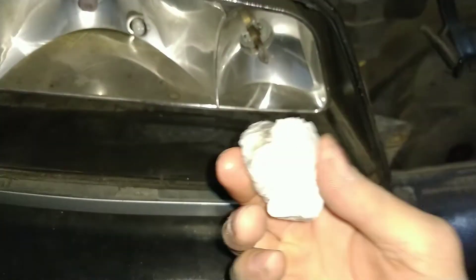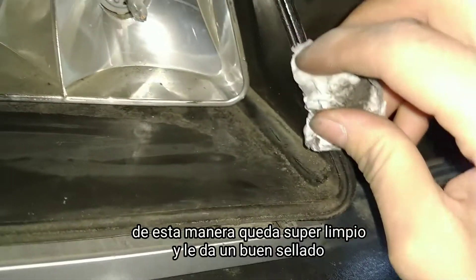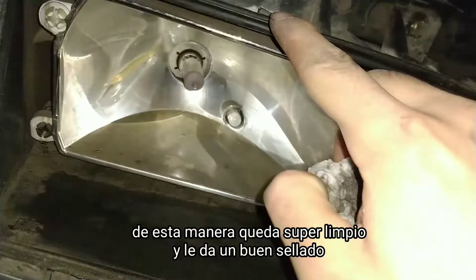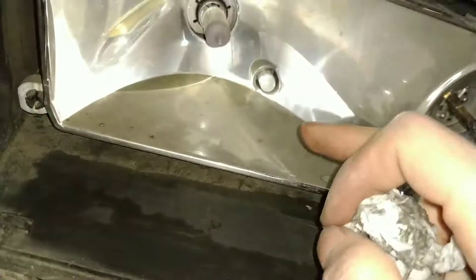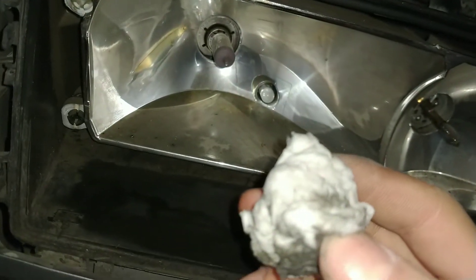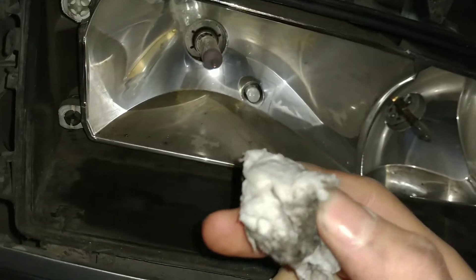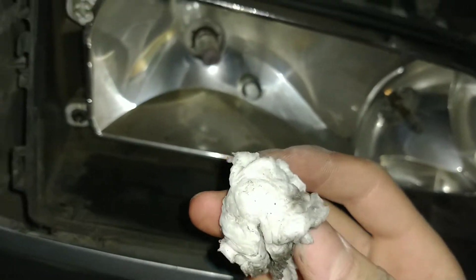Lo más recomendable es mojar un papelito y darle a todo el borde, a la junta que hace que no entre agua, limpiarla. Si está reseca, pasarle algo que la pueda humectar y luego después de eso poner nuevamente el faro. Y no olvidar de limpiar acá, pero muy suavemente, sin jabón, sin nada que le pueda comer el material, y darle con un trapito húmedo, muy suavemente.